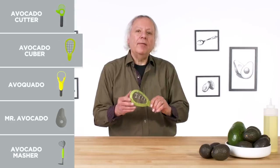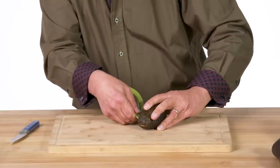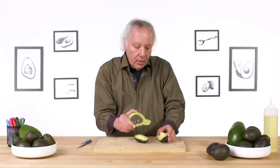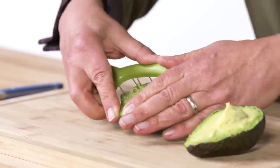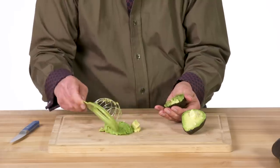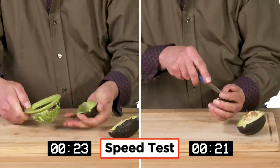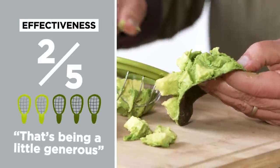Avocado cuber. Its purpose is to split and dice an avocado. The cutter is being a little difficult, but once it breaks through the skin it's okay. Because this does not have a pitting function, I would use a knife at this point. I'm going to rock it a bit because it doesn't fit perfectly. I got some cubes you could use in a salad, but it's not very effective at getting all the avocado out. In terms of effectiveness on a scale of one to five, I would give the avocado cuber a two — and I think that's being a little generous. Not a clean cuber.